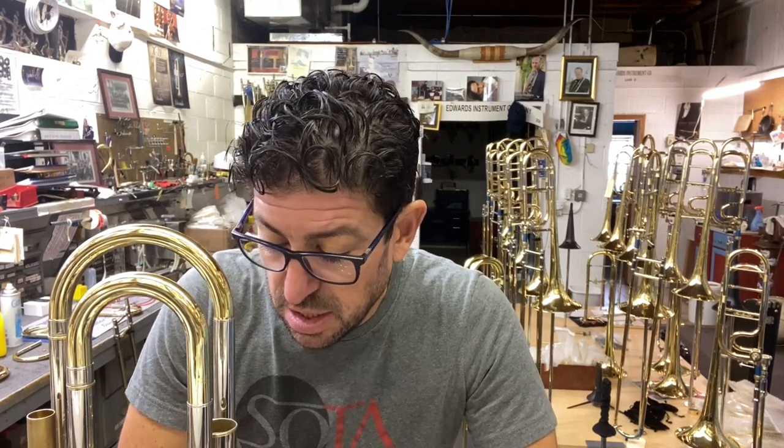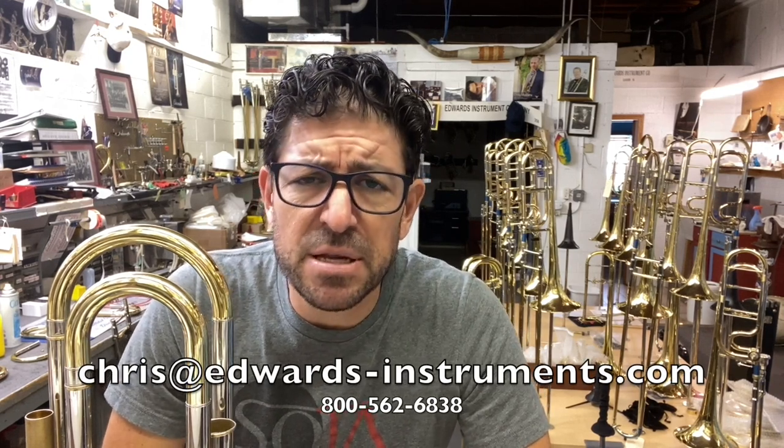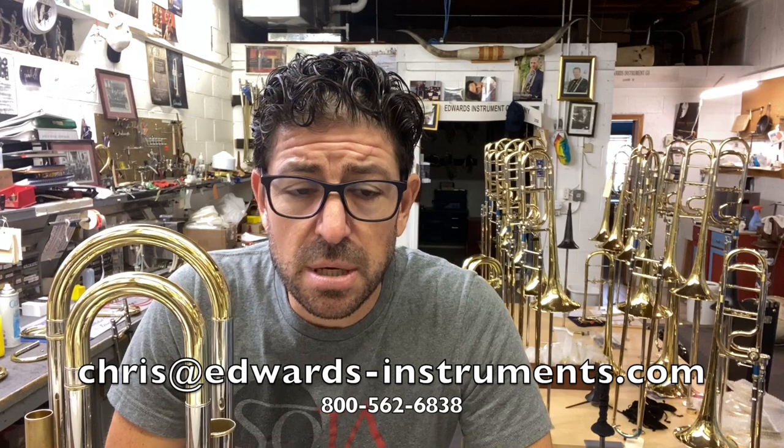Those are the tips and tricks on how to keep your AR valves in top operating fashion. If you ever have any issues, just send us an email or give us a call. I can be reached at chris@edwards-instruments.com — send me a video or picture of your horn and I can do an analysis virtually and figure it out.